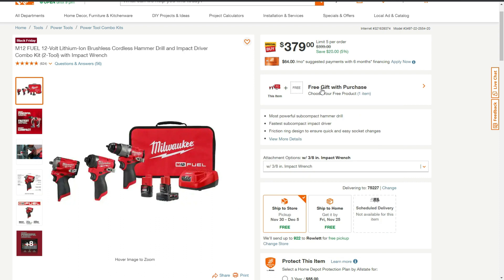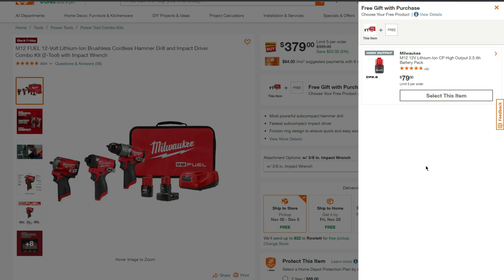There is also a free gift with purchase — let's check that out. The free gift is the Milwaukee High Output 2.5 amp hour battery, priced at $79.